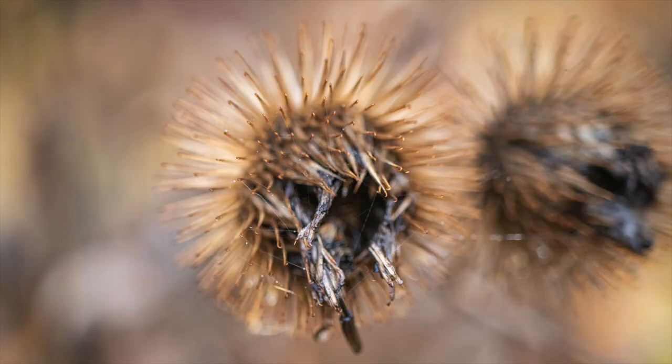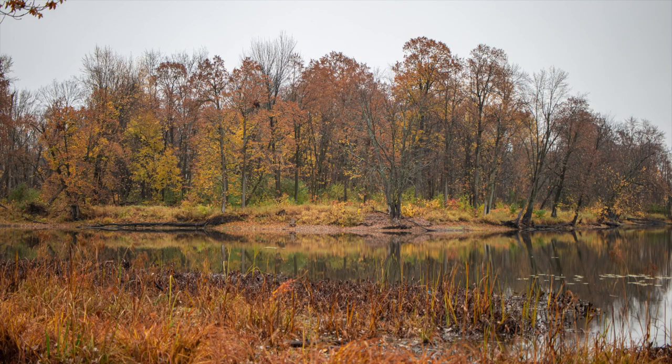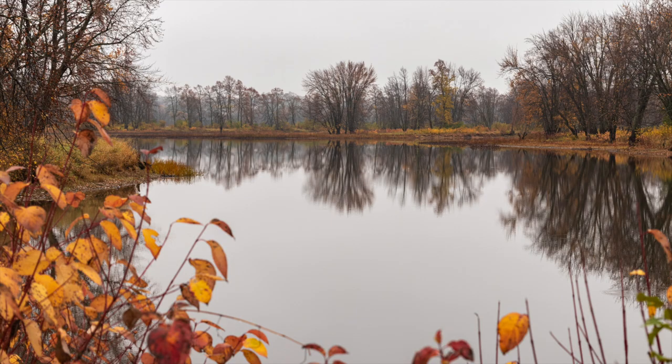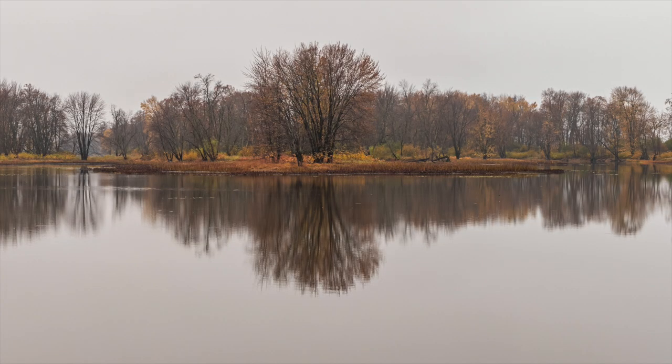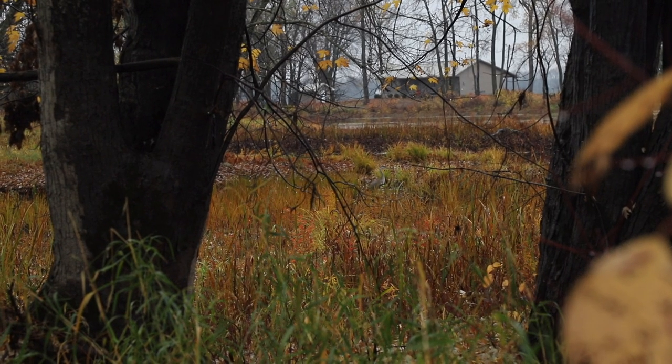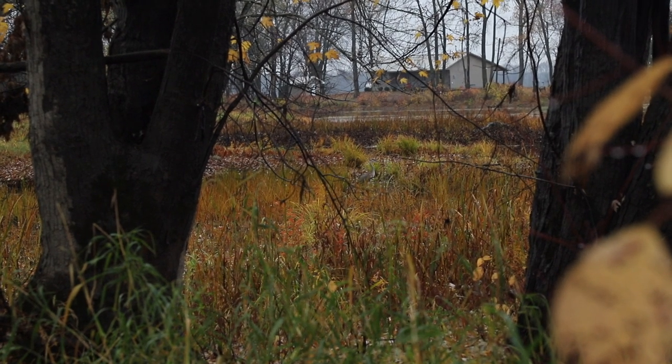Almost slipped and fell on my ass. For today's shoot, I borrowed this 35mm 2.8 macro lens.